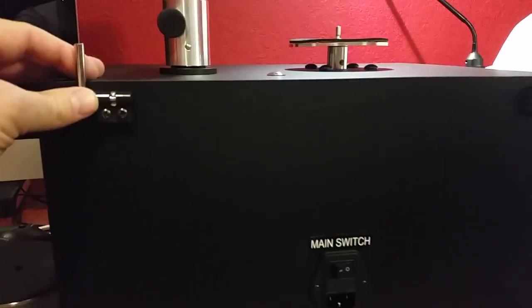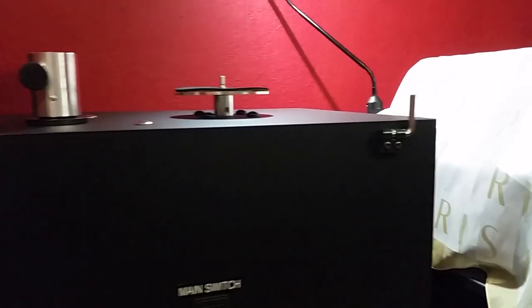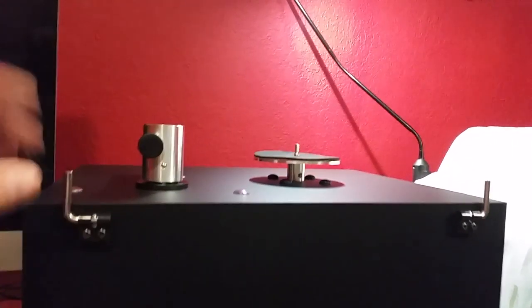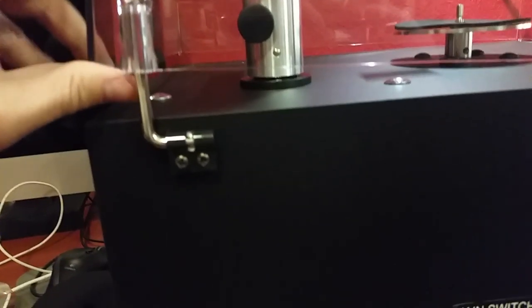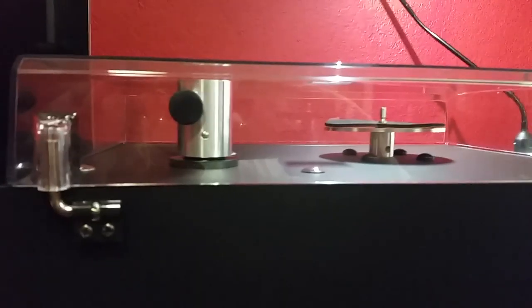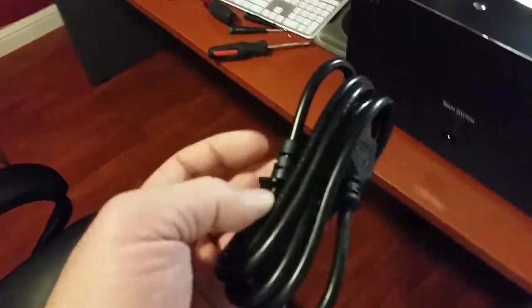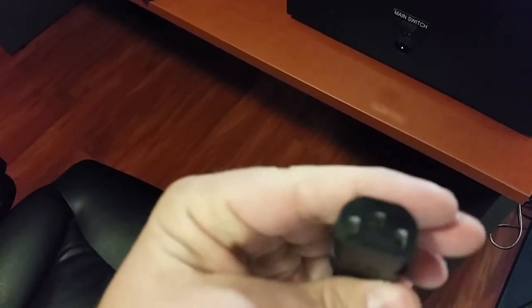Pretty easy even for a not-so-handy person like me. I installed both brackets — took less than five minutes. Now I'm going to mount the cover so it will protect the machine from dust. All you have to do is just mount it from both sides — and that's it. Very nice, just like a turntable cover. Now I'm going to connect the power; the power cable looks just like any computer cable, a regular connection. That's it.